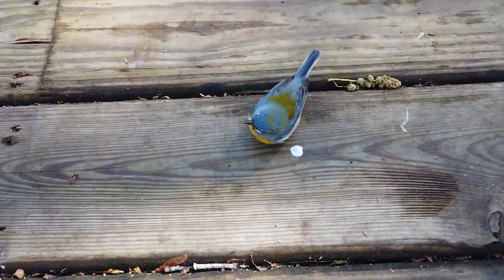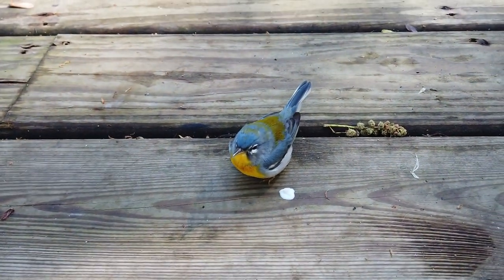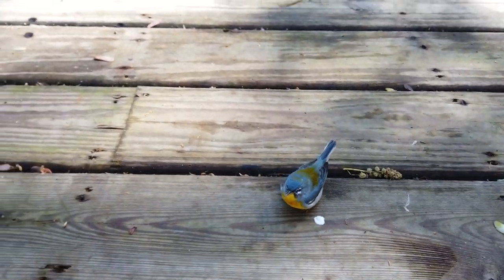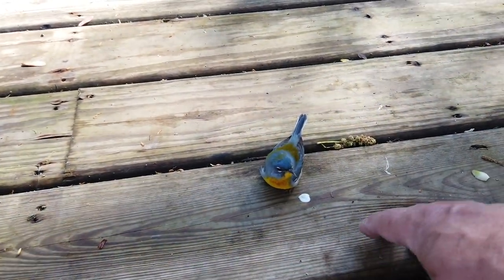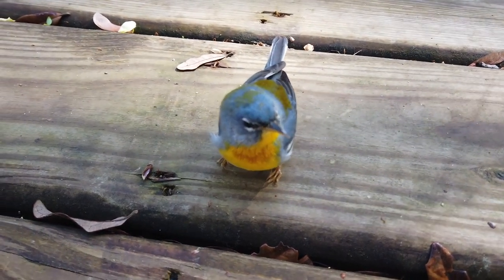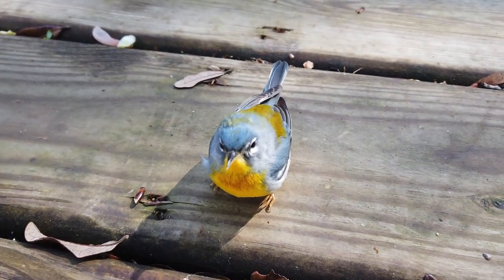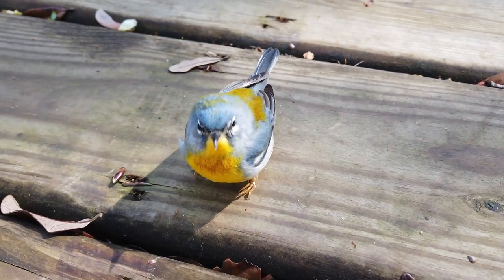Hey little buddy, you okay? What's the matter, you can't fly? What happened to you? You scared me. I'd pick you up but I don't want to get my smell on you. You're so pretty. I hope you're okay — I don't want Billy to get you.